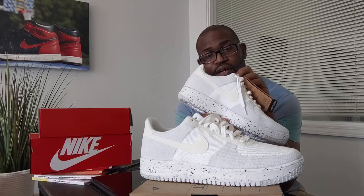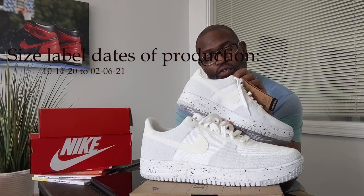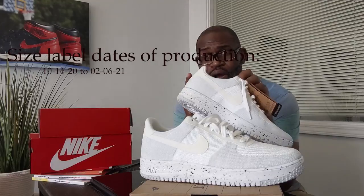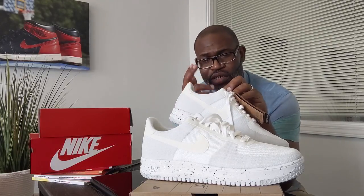The dates of production are 10/14/22 and 02/06/21. The factory code is VO2, made in Vietnam. Why do I give you the dates of production? Because the dates of production should match up with the stamp that's on the inside of the box. At the beginning of the video I mentioned it has a red stamp.